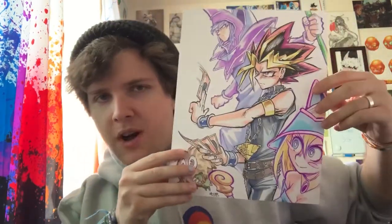Hey guys, it's time to draw this while I nerd out a little bit about Yu-Gi-Oh.